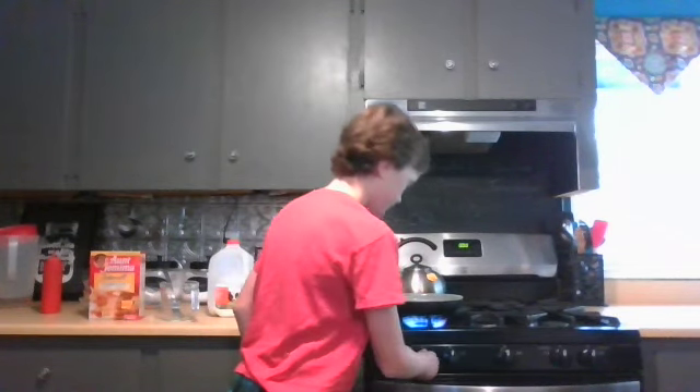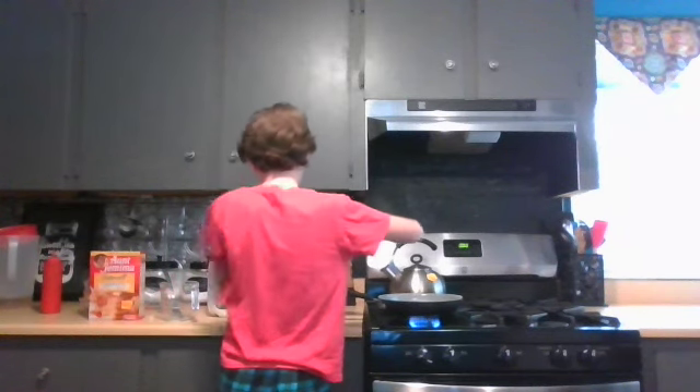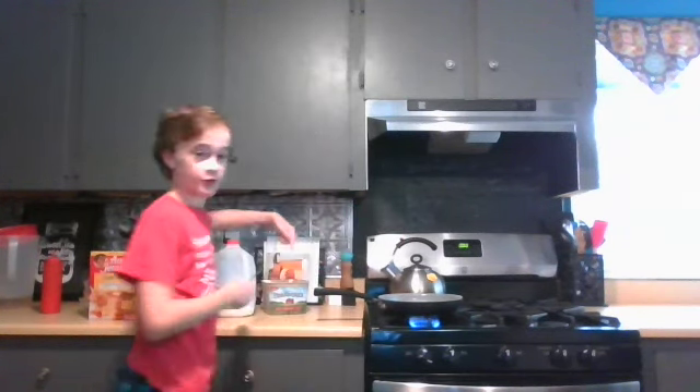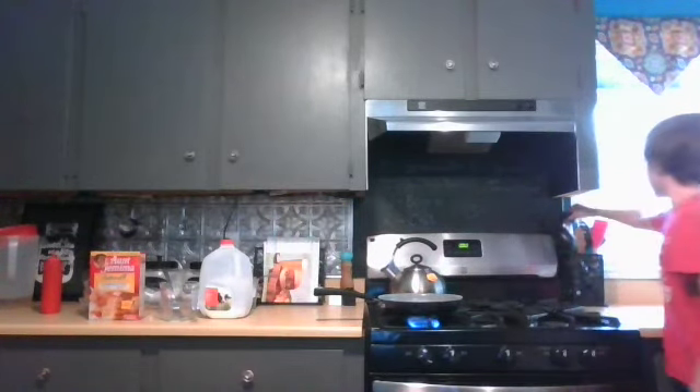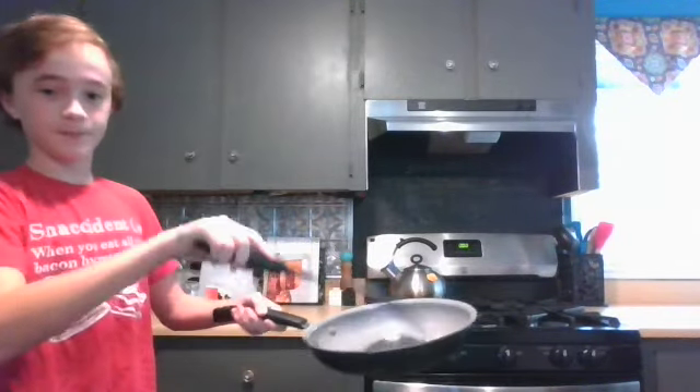I'm going to need one big pan. Turn it on. You're going to want to get the butter out. Make sure you keep the butter away from the pan, otherwise it will get hot and melt. Take a good chunk of butter and put it on the pan. Then get a spatula and spread the butter around the pan.